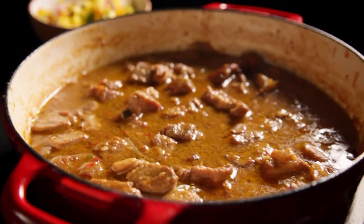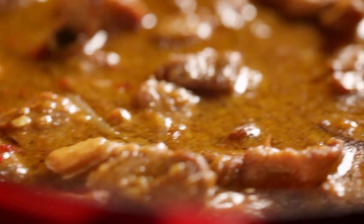Slow cooked for succulence — spicy, super easy to make, and wonderful served with fresh mango salsa. Pork neck curry.